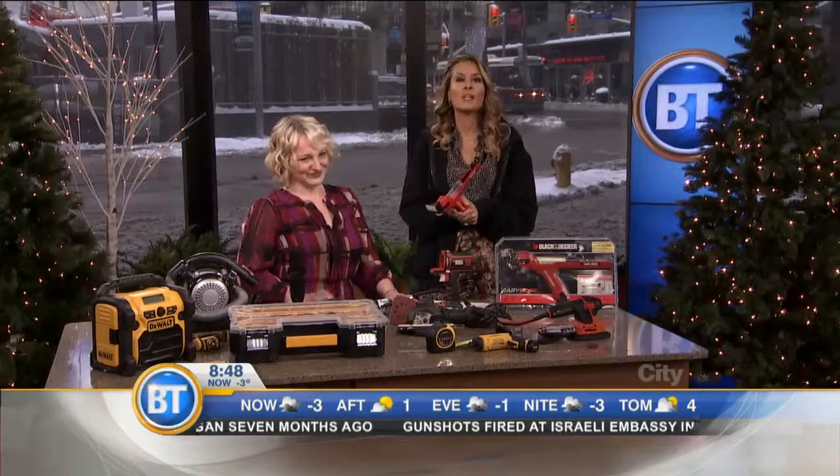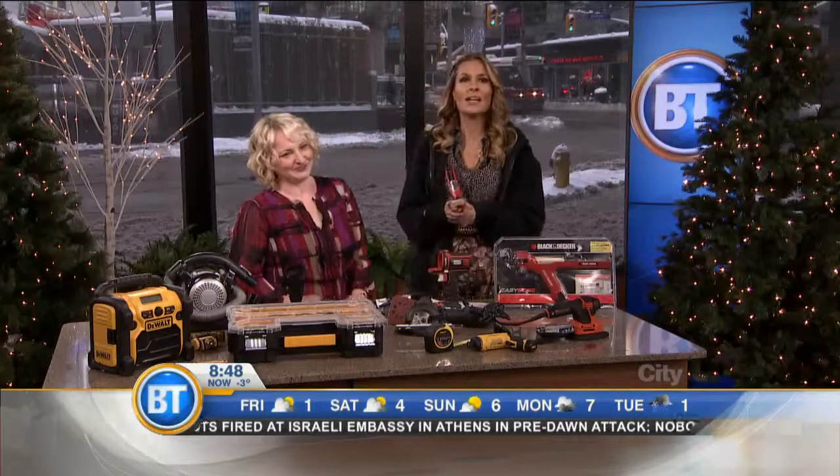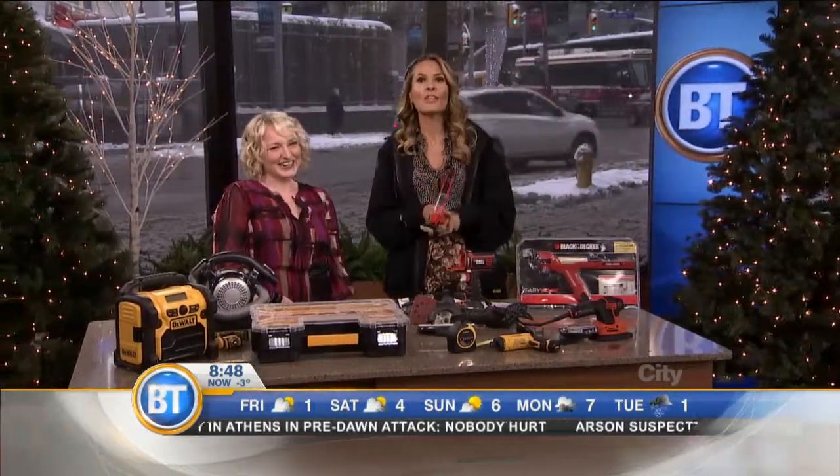For more information, go to breakfasttelevision.ca and follow Leanne on Twitter. Thank you, Merry Christmas! Right now I feel like I can actually do stuff — you inspired me. And this is very warm!